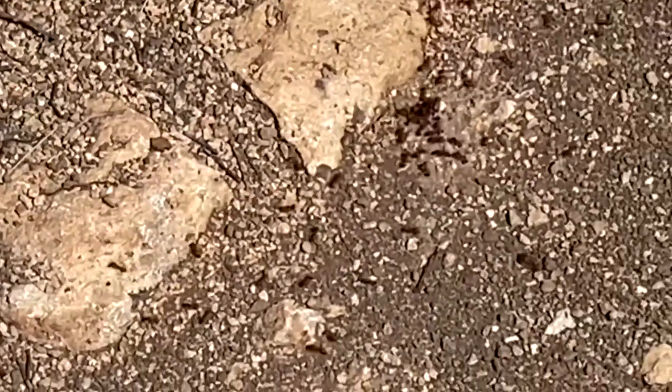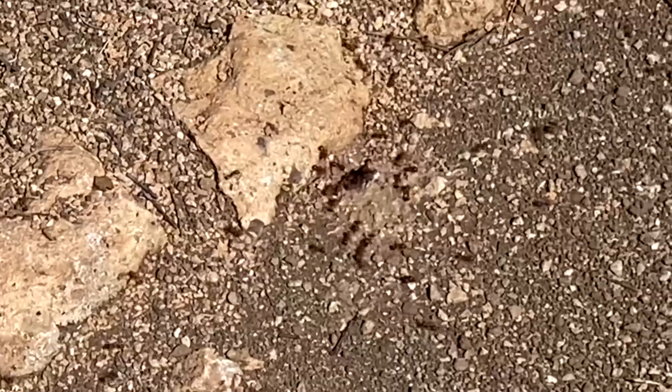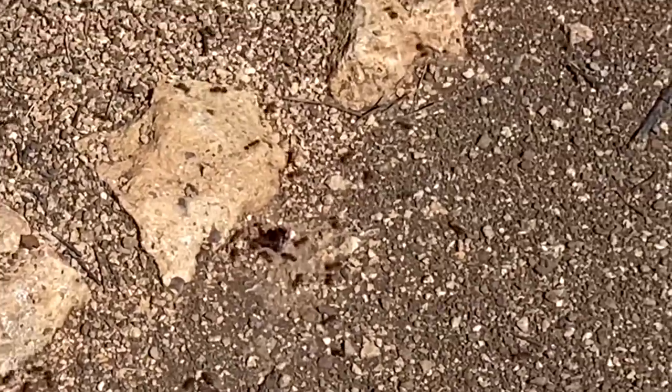Those are our resident man-eating ants — they are super aggressive. When we were pounding t-posts near these guys they got really upset. Doug got bit about four times and I got bit a couple of times — it really hurts. We're not sure if these are fire ants or just an aggressive type, but their bites are painful. Our dog Willow got bit yesterday and Zoe's been bitten a couple of times too. They're the smallest thing on the property but not fun to work around.